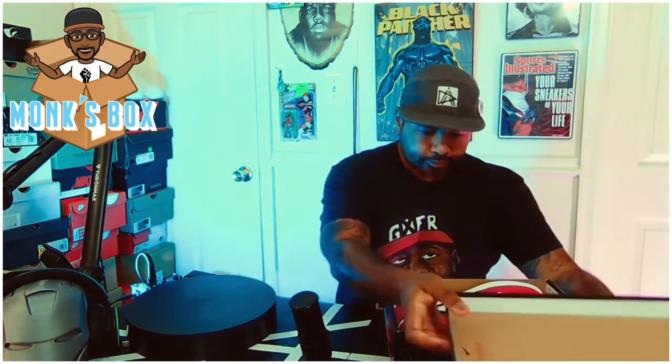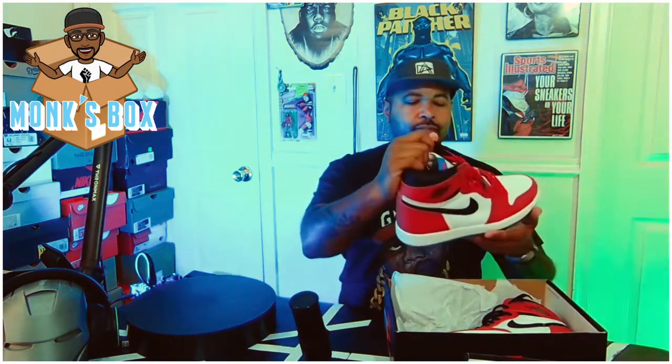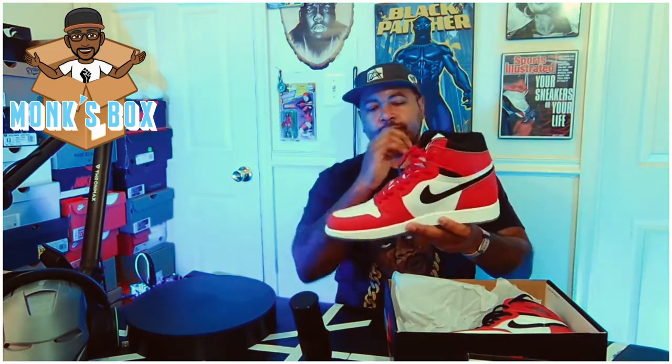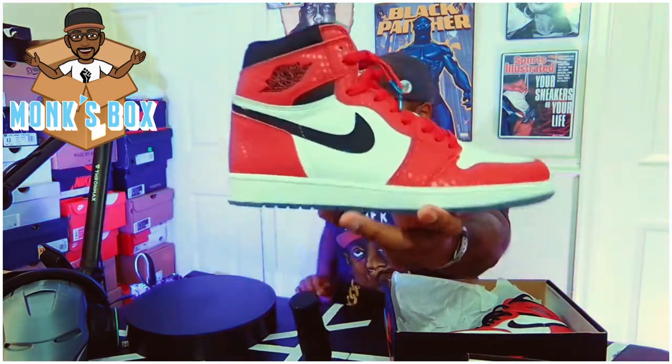This is a special one for me — I'm really hyped for this release. This is something I wanted since they were first announced and we saw pictures of them. This is the Spider-Man Origin Story Air Jordan One. Let's take a look because these are crazy. It's definitely a Jordan One but it's got some extras going on with it.